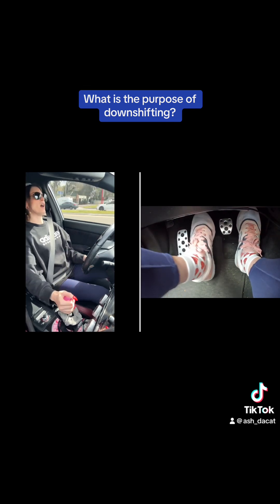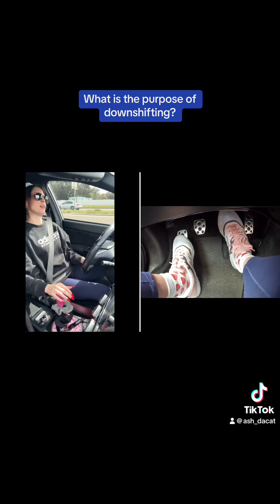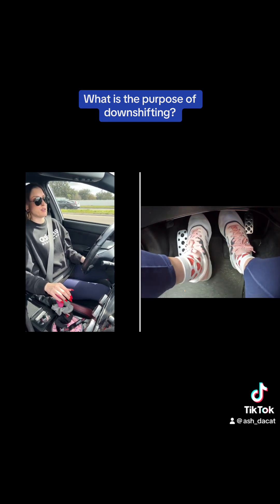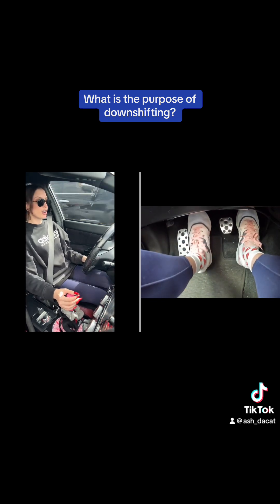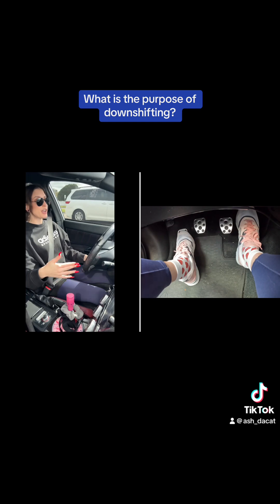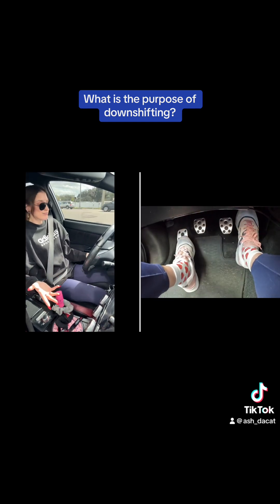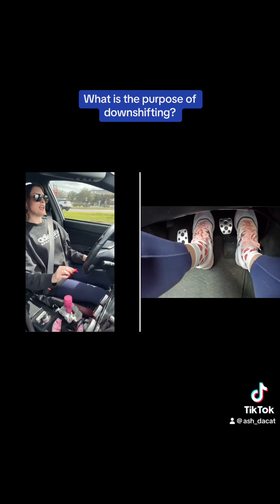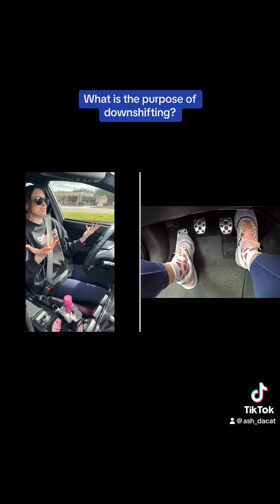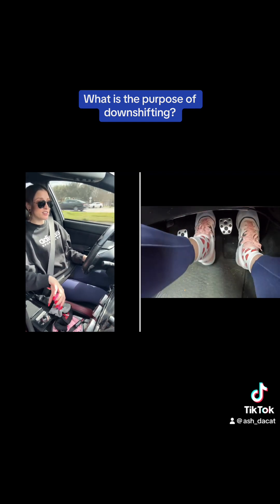Do you have to add the revmatch? You're going to hear a lot of differing opinions, whether you Google it, talk to friends and family, or talk to your mechanic. You're going to hear people say don't do it, it ruins your car. You're going to hear people say that if you do it, it ruins your car. Either way, you're damaging some part of your car — but the damage is so minuscule. It really is a pick-your-poison situation.